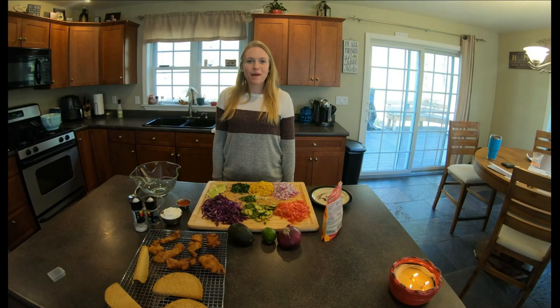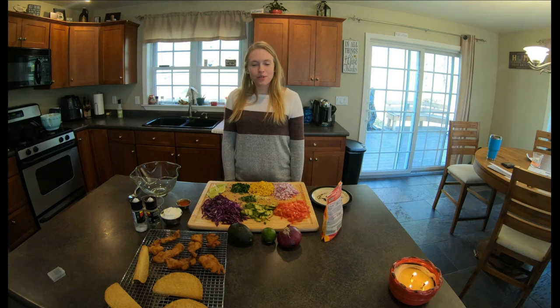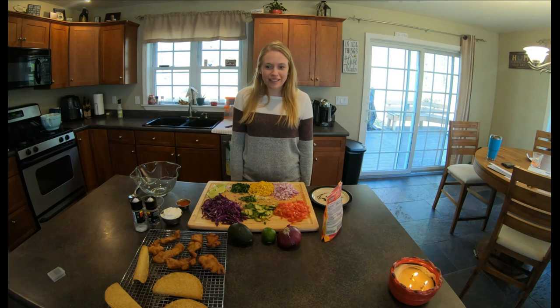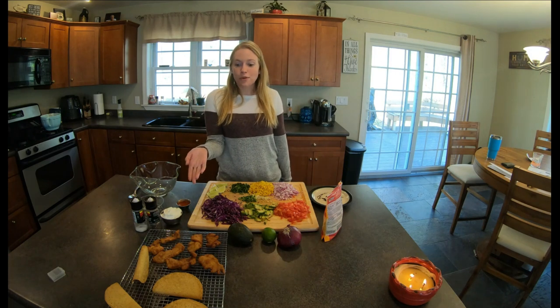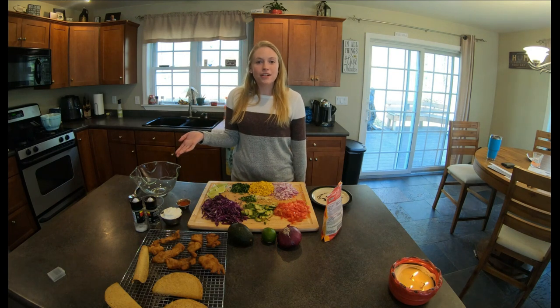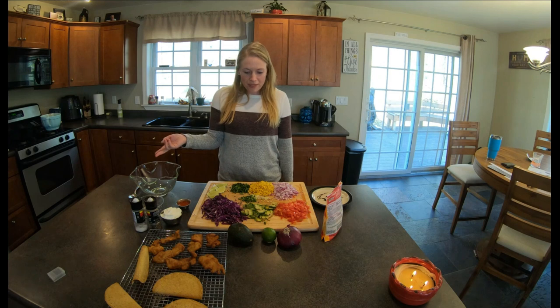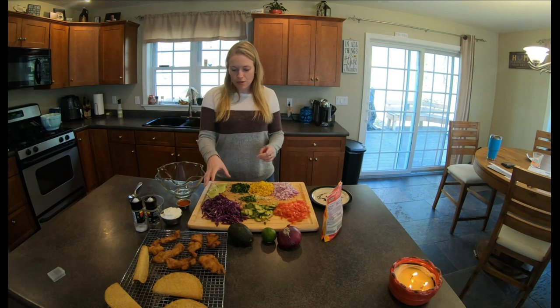Hey guys, welcome back! So tonight we're making some tasty fish tacos with the scup that we caught this past weekend. Jared has nicely fried up some of the scup for us — that's all ready to go. He just used some seasoned flour and some beer to make that batter. Right now I'm gonna make some of the slaw that we put on top of the tacos.